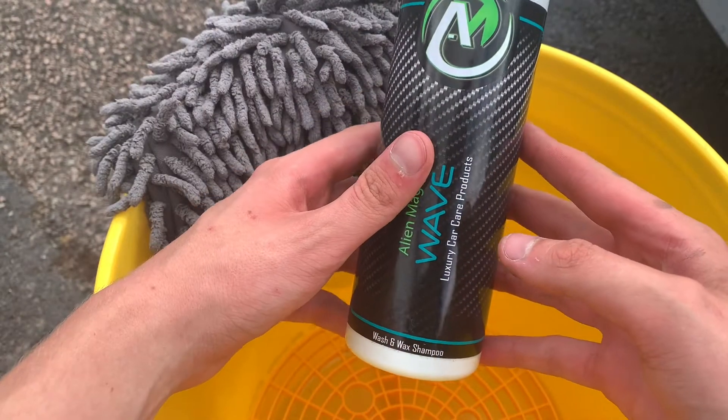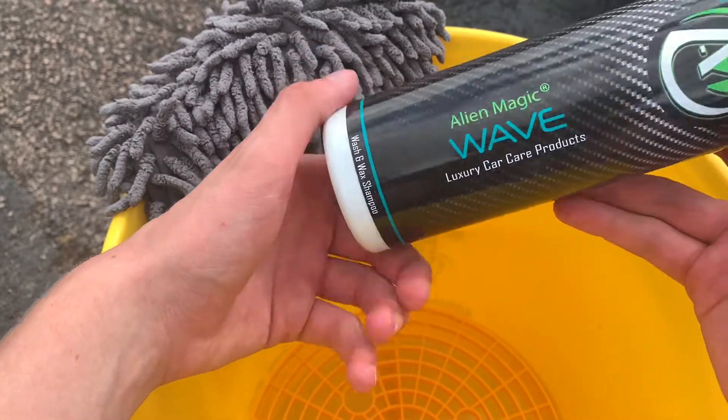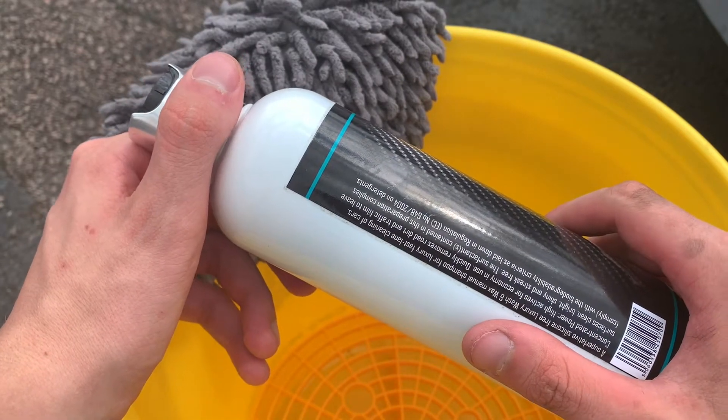Hi guys, welcome back to AJ Detecting. Today we will be testing out Alien Magic Wave, which is their wash and wax shampoo. I'm going to test its cleaning abilities and whether it is going to leave any wax layer or protective layer behind.